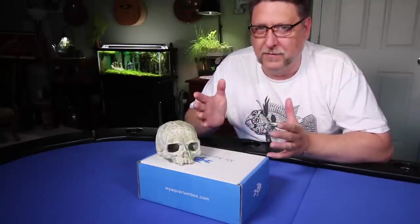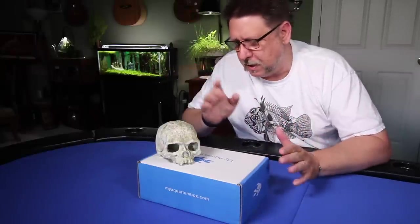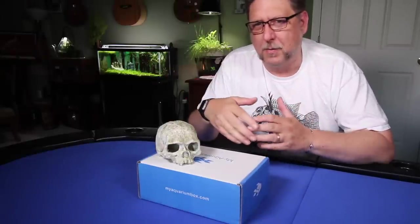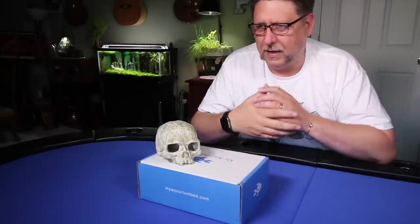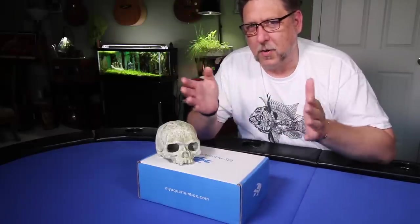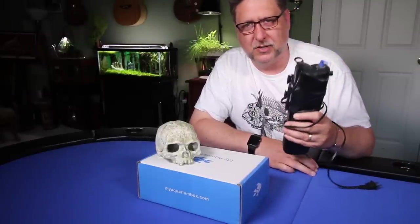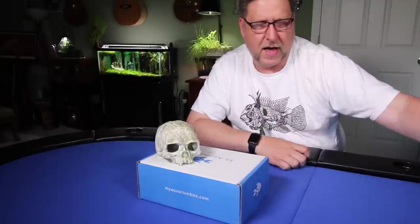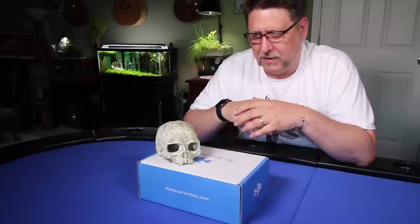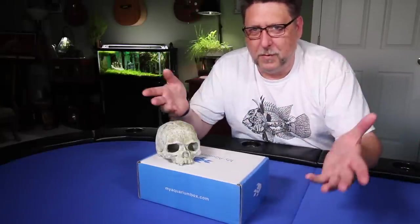Sometimes it'll have to be that way because I've got different projects going at the same time, but other times like this time, I'm going to put my focus around one type of product. I've had an in-tank UV sterilizer for many years and used it just a few times for specific things. We'll talk about all that as well as the different options available.